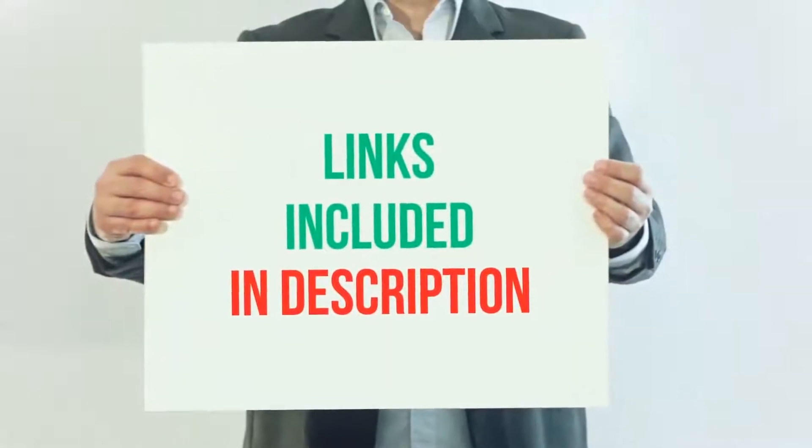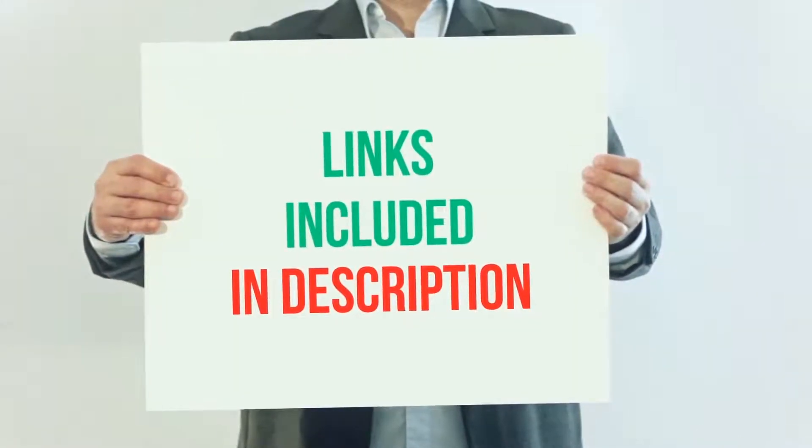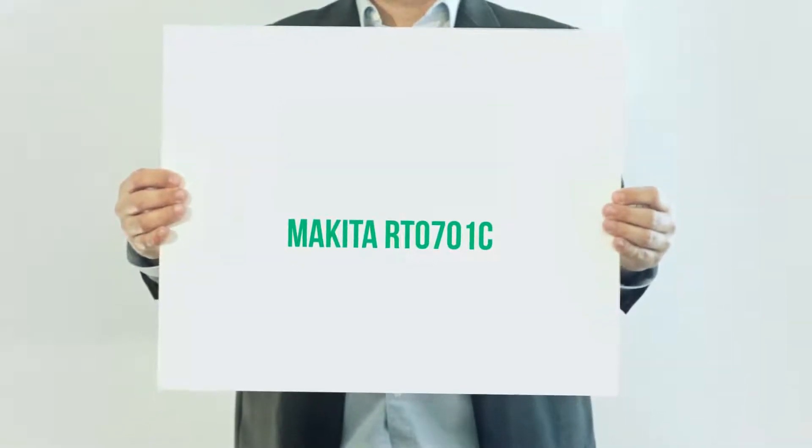For more information and current price, I included this product link in the description. Makita RT0701C.